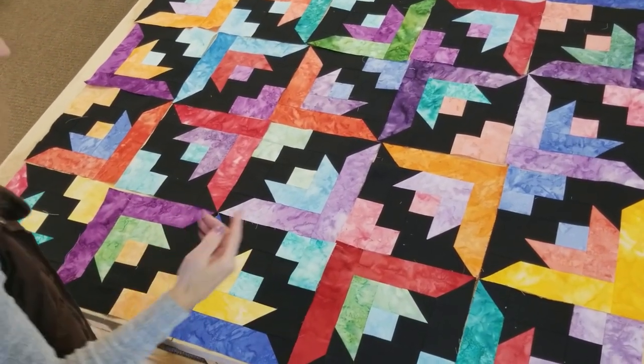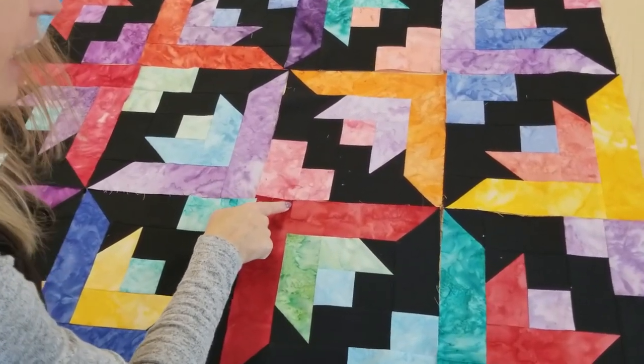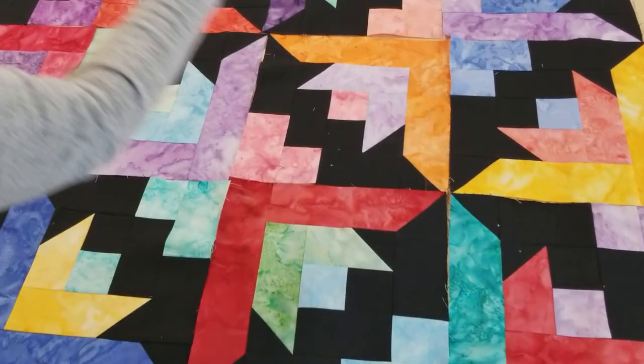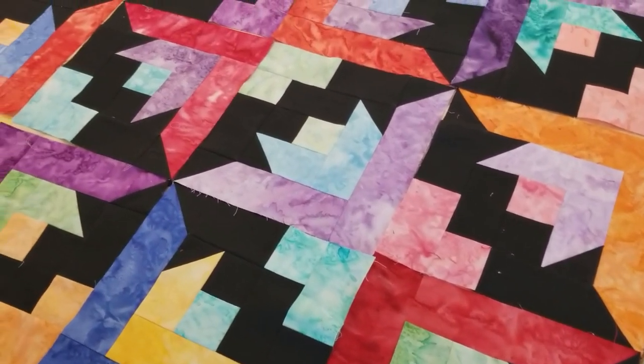When you sew the blocks together, there's only one seam to match right here — just this one spot — so it's going to be really fast to get them together. I'm going to add some borders and then get it onto the quilting machine.